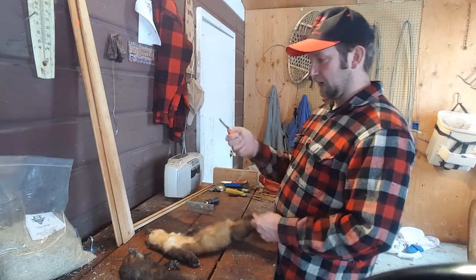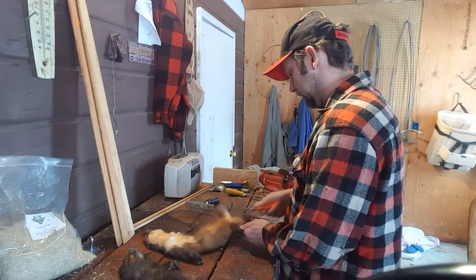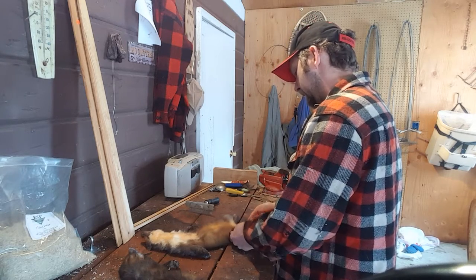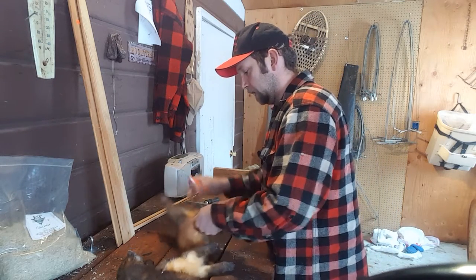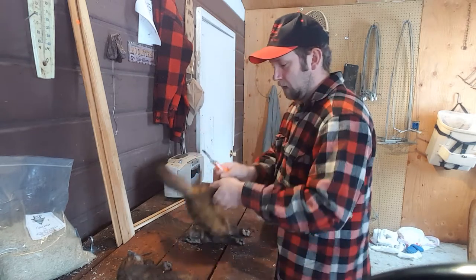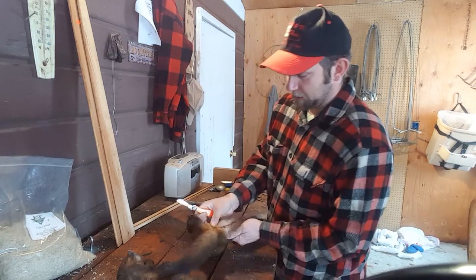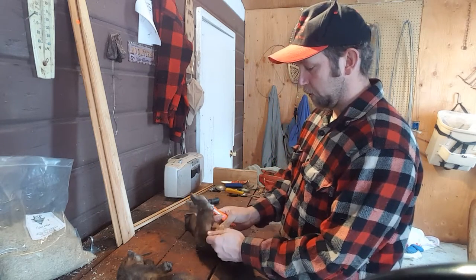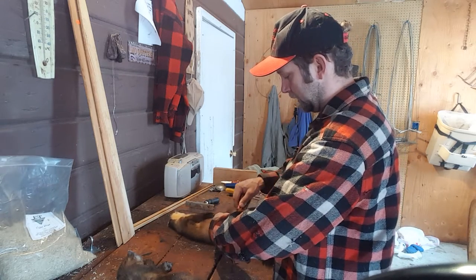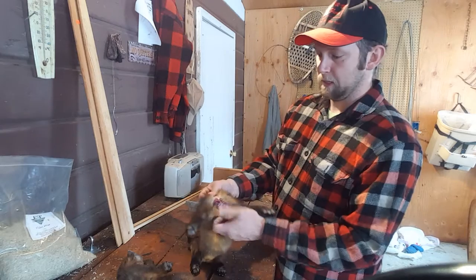The first thing I do is get a knife and cut from the ankle to the anal vent on both legs. It's really important that you try not to get a lot of meat and flesh left over on the hide as you're skinning it out. I like to make an incision from both sides with a good sharp knife - basically you're creating a tube. This is called tube skinning, and it is the method that fur buyers prefer trappers to use.